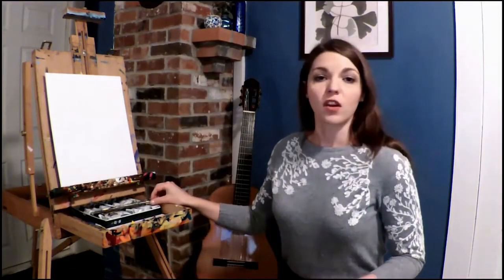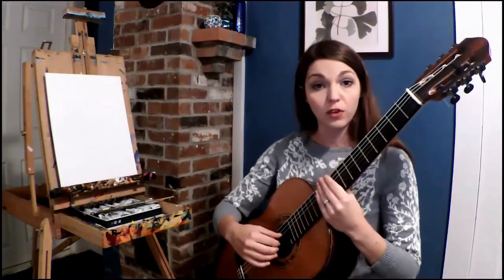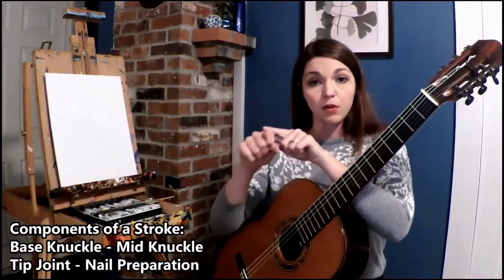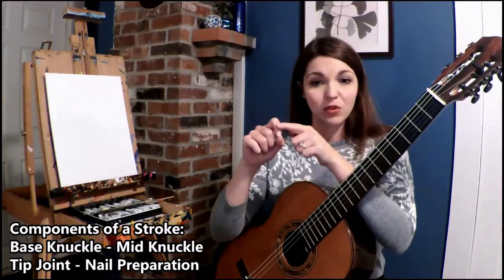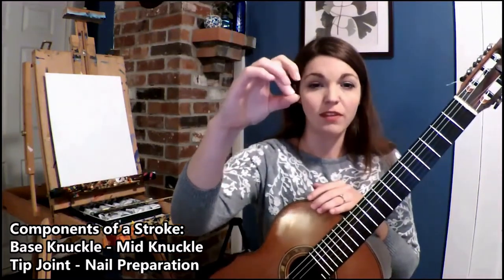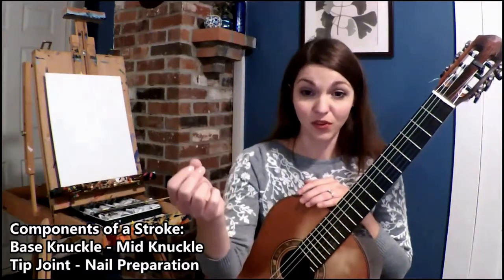Let's start with exploring the different components of the finger and how each contributes to the creation of sound color. Any rest or free stroke will begin from the base knuckle and follow through with the mid-knuckle and lastly the tip joint. The amount of flexion determines the type of sound you will get and how long it will take to produce it.